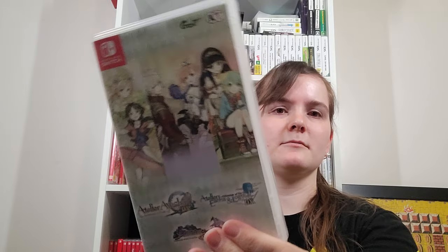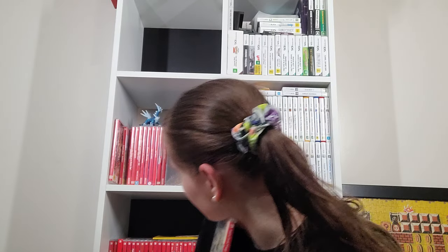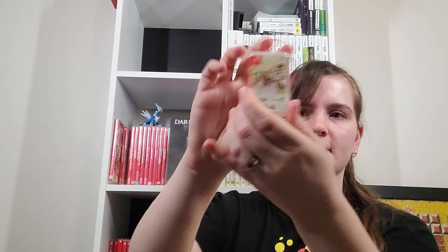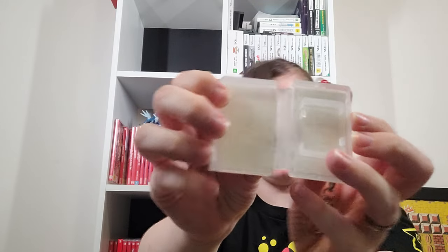This is the Atelier Dusk Trilogy collection which I imported from PlayAsia. So it's Atelier Aisha DX, Escha & Logy, and Shallie. I've only played Aisha because I did a review of it, but then that made me buy these. Sometimes when you pre-order stuff from PlayAsia you get this cute little case that you can put a Switch game into.